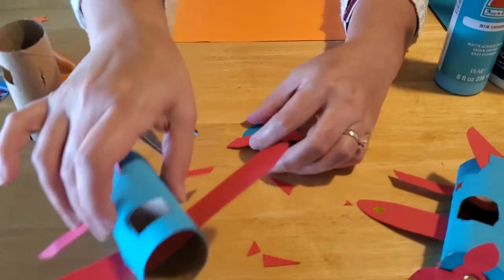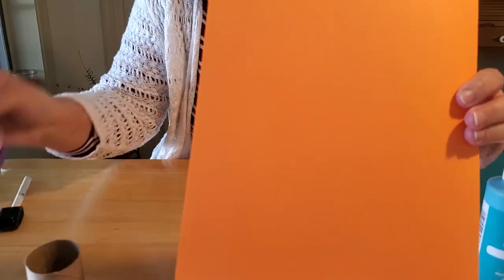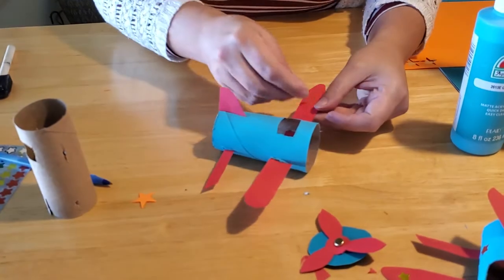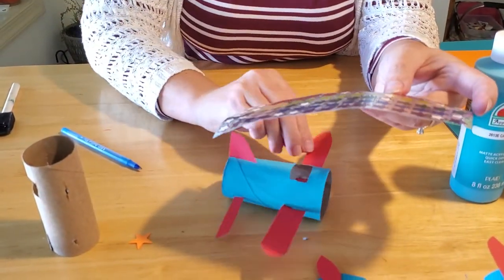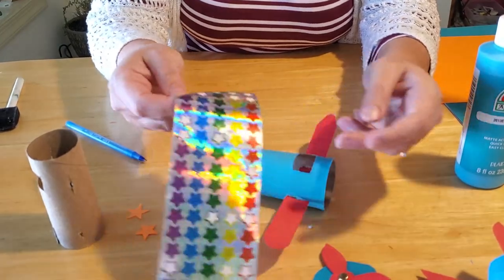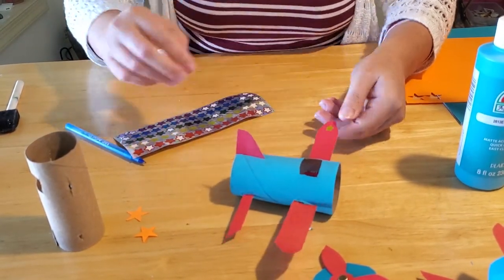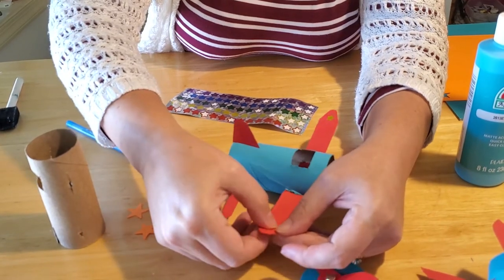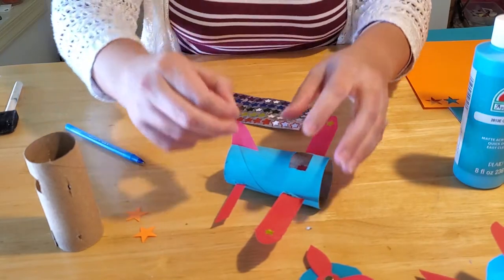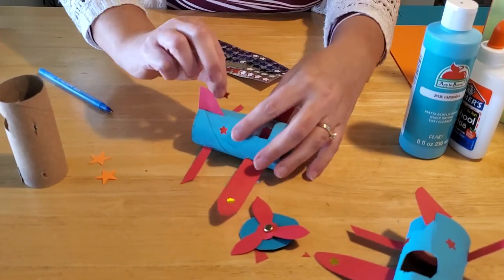I recommend decorating your plane with stars. We punched stars out of yellow construction paper with a star punch, but you can free-hand cut them too, and glue them onto the wings. You can also use stickers — kids often prefer glittery stickers, which are easy to attach. Airplane pilots really like to decorate their planes, and it's not uncommon to see designs and lettering on military aircraft, though airlines like United don't tend to do that as much.